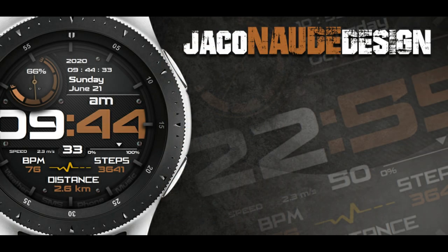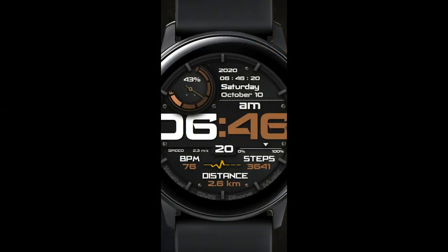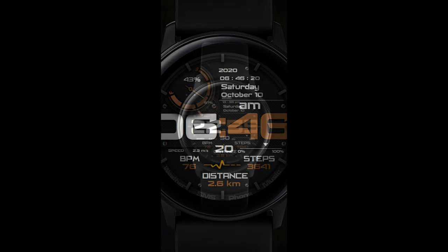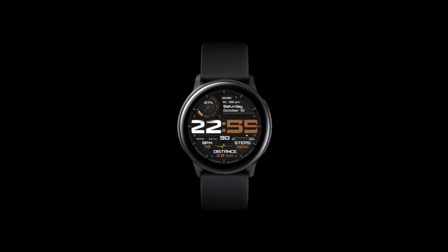The watch face I have for you today is another one that I'm going to be giving away, although there are limited codes handed out this time as I'm only going to be selecting 30 winners. If you want a chance of winning one of these coupons, remember that you gotta leave a comment down below.